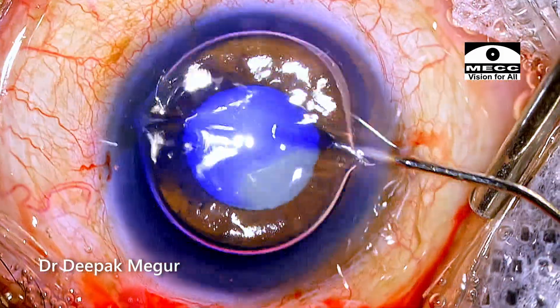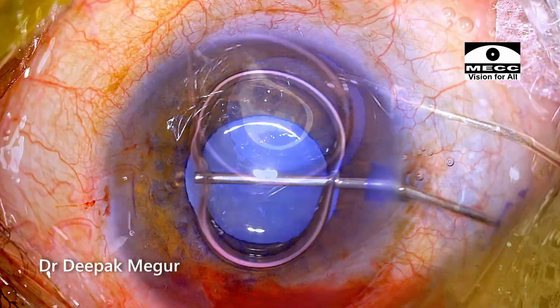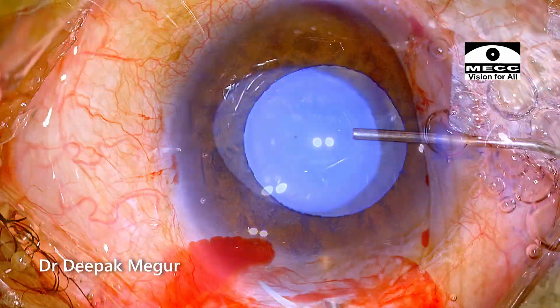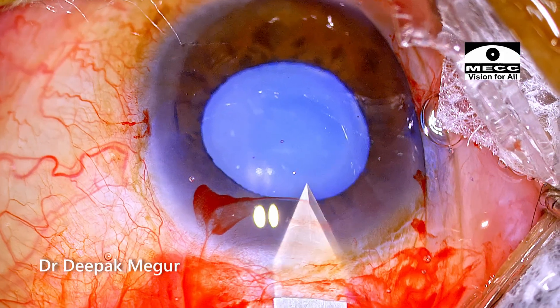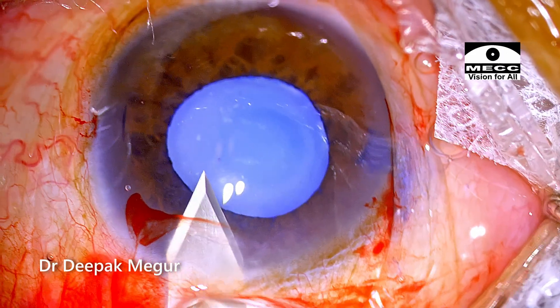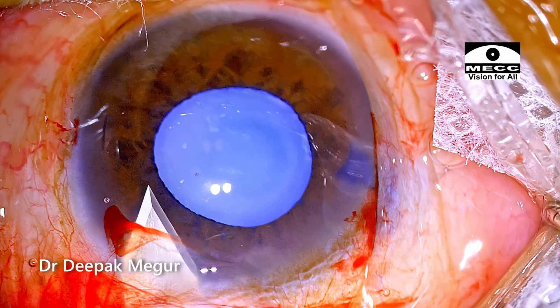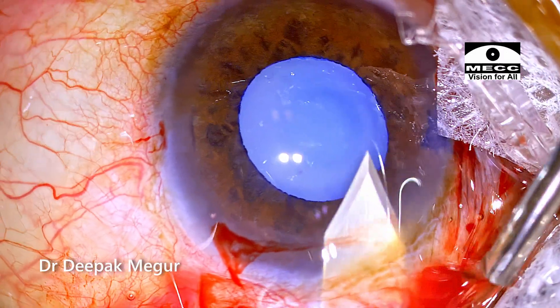The side ports are created. The anterior capsule is stained with trypan blue, followed by injection of a dispersive OVD into the chamber. Time to make the entry into the eye. I'm using a 2.8 beveled keratome to enter the eye, and care is taken that the internal lip of the incision continues to be parallel to the limbus so that the corneal valve will be functional.